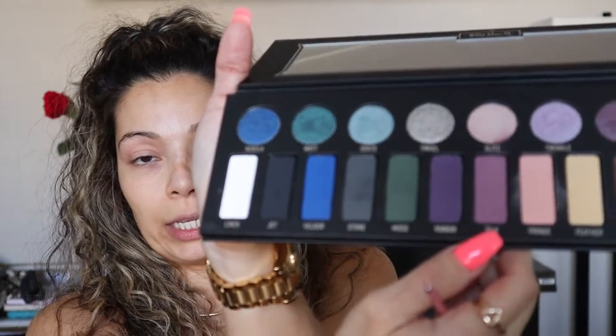Next I'm gonna grab the Kat Von D Metal Palette and go in with the color Fringe — I'm gonna put that all over my lid. After that, I'm gonna go in with the color Silk and put that all on the lower part of the lid.